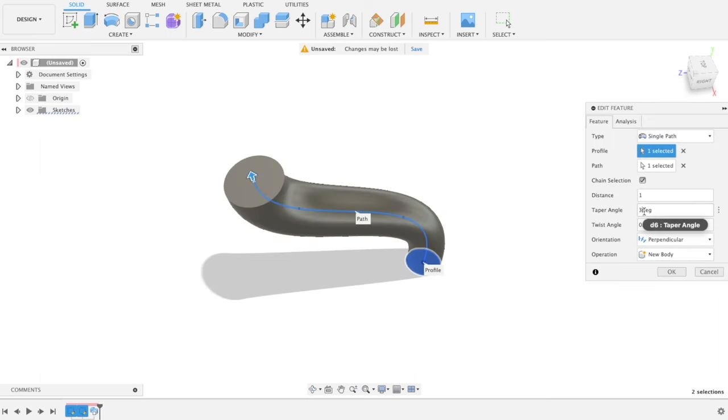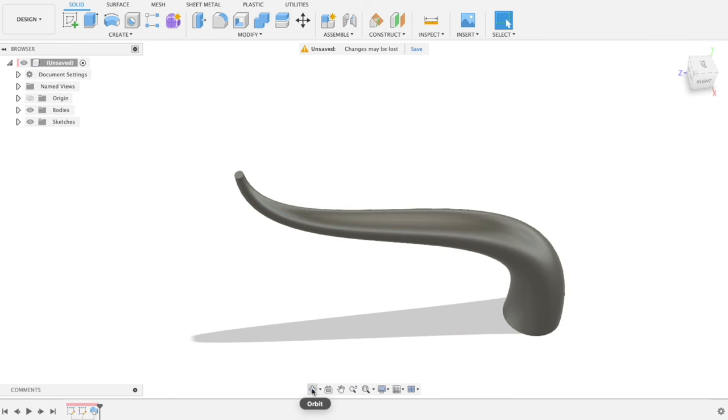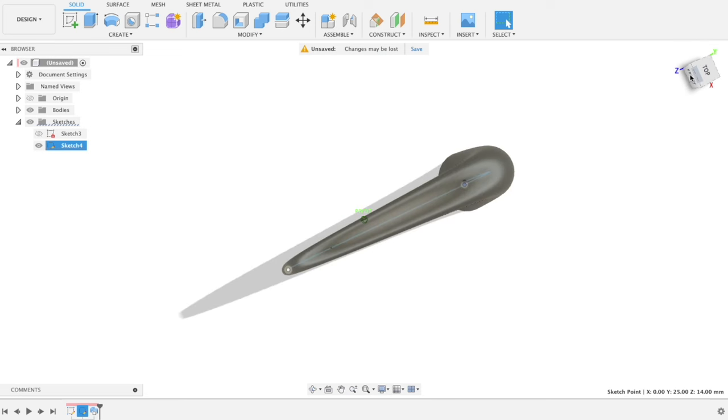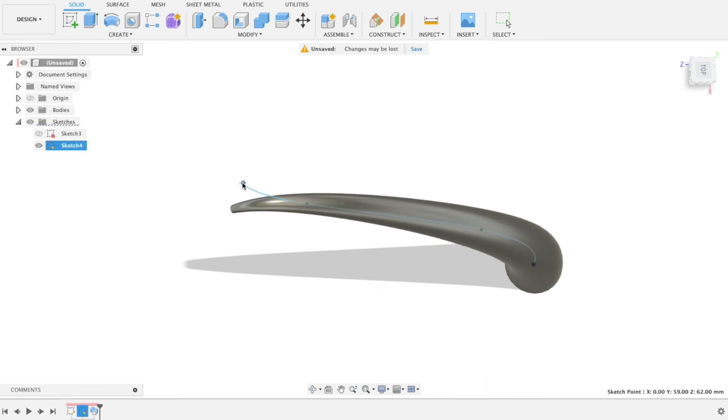Here I'm just playing with some different things — and look, a horn! I had gotten the measurements of where it goes on the triceratops, but I was going to need to print some samples to see how it looked. So here I'm just messing in 3D space trying to get some more compound curves.